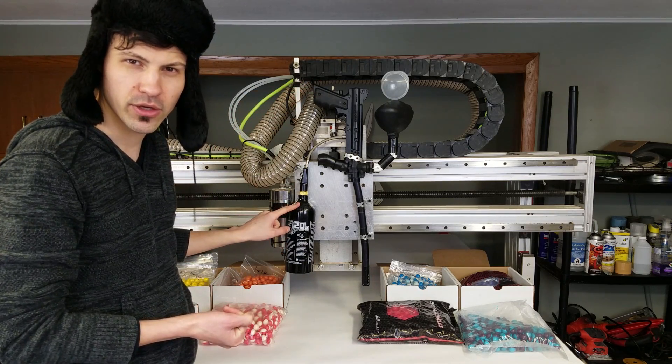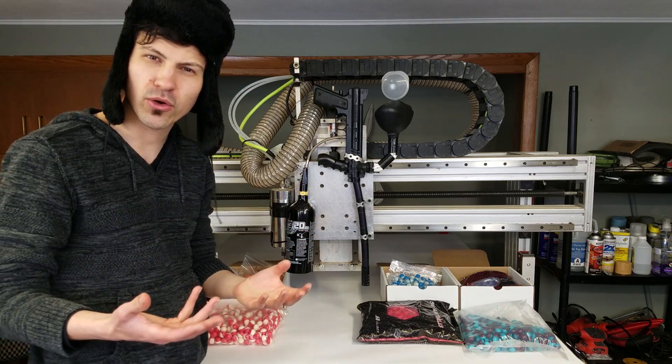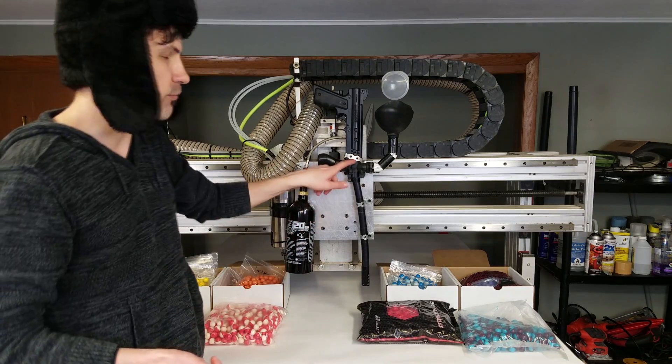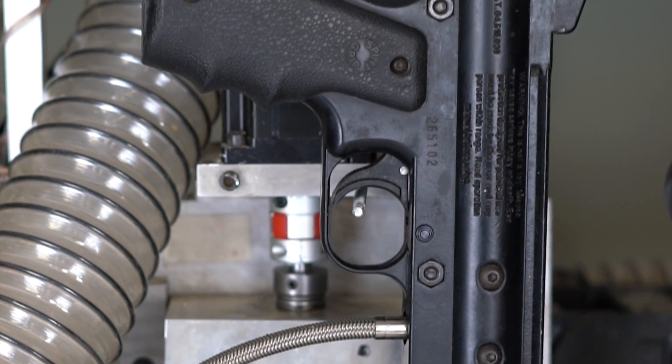I've relocated the CO2 tank from being on the handle to down here so the tank can sit upright. If it sat upside down like it would normally be oriented, liquid CO2 would more likely come out than gaseous CO2, and that could cause some freezing issues.